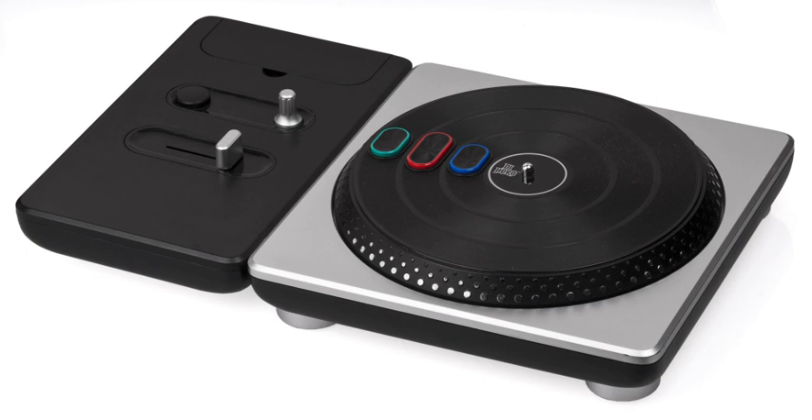Two new guitar controllers were released alongside The Beatles: Rock Band, modeled after John Lennon's Rickenbacker 325 and George Harrison's Gretsch Duo Jet. Functionally, these controllers are equivalent to those released alongside Rock Band 2. The bass guitar controller released alongside The Beatles: Rock Band is modeled after the Hofner 500/1 'Violin Bass' guitar famously used by Sir Paul McCartney; however, it is configured for right-handed use while McCartney's was left-handed, although one can use the 'Lefty Flip' option to play left-handed. Unlike the bass guitar controller released alongside Rock Band 2, this controller is functionally equivalent to standard guitar controllers.